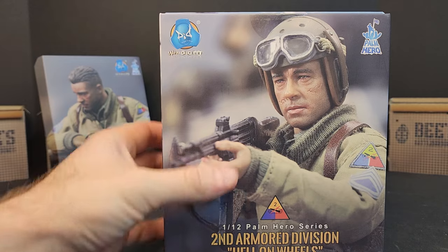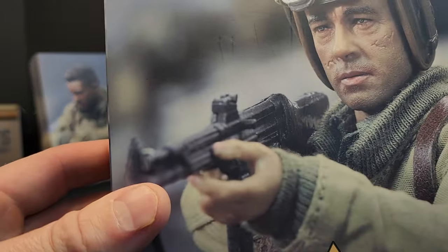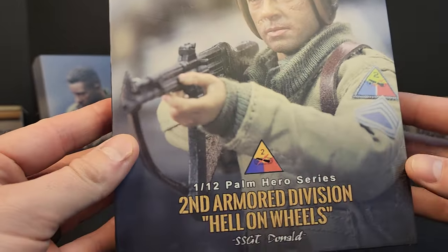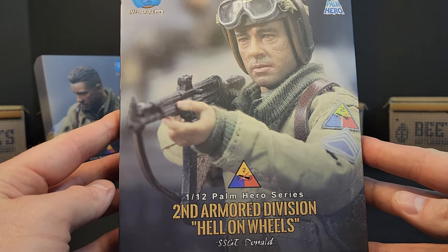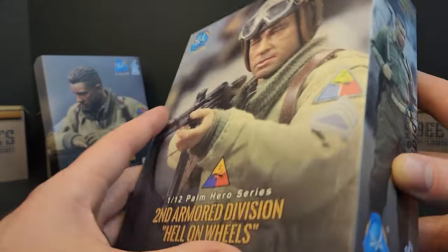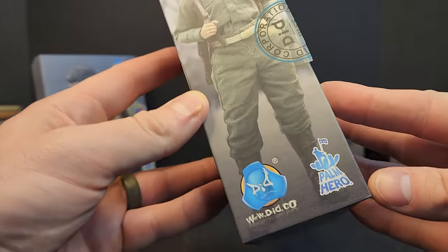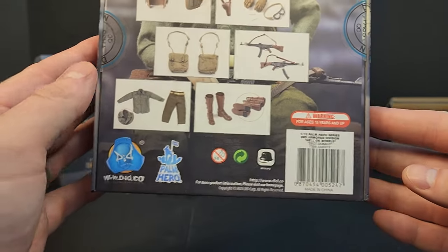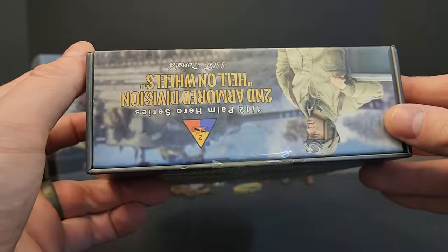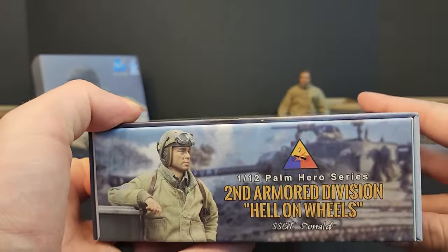So let's take a look. Part of the Palm Hero series, this little flyer put out by DID, which I guess is Dragon and Dream Studios. I'm not too familiar with them. I saw a 12-inch figure and then I saw the 6-inch figure and I was like, I gotta get the 6-inch figure. The box is pretty good. Palm Hero is the line, DID is the company. On the back you see all the stuff he comes with — it's a collectible.